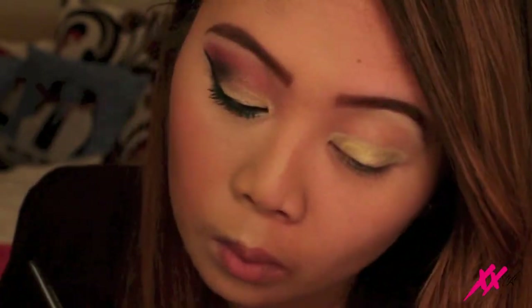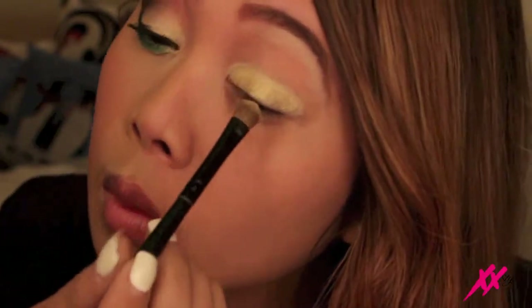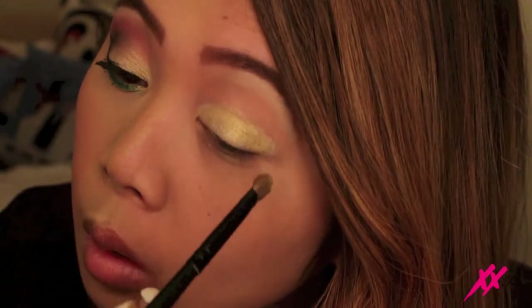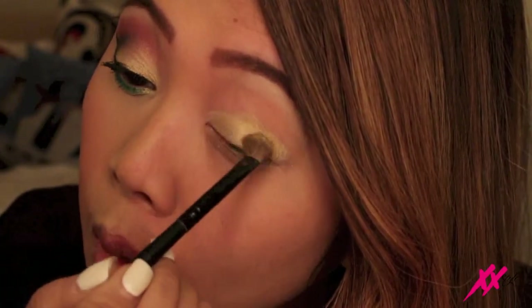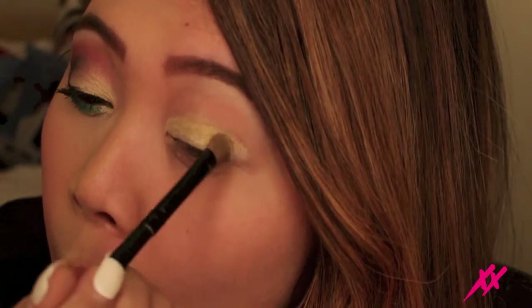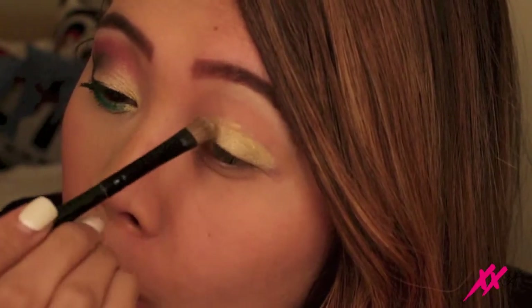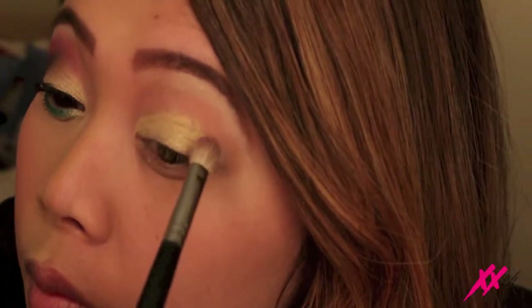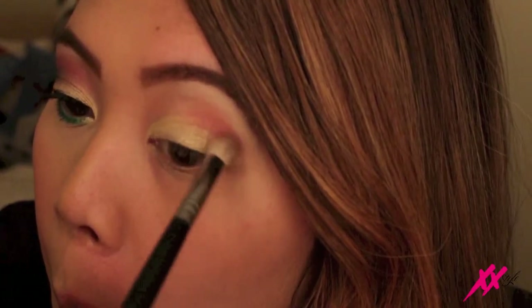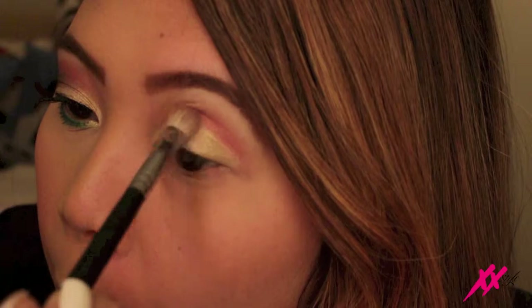Alright guys, so then I took one of my pigments from NYX — it's actually one of their loose powders. This color is called Yellow Pearl, and I chose it because I wanted that gold to be a little bit more yellow and to pop out a little bit more. So I'm just going to put it all over my lid and blend it out. And right here after this I'm going to start on my crease. I'm using this blending brush that I got from Sephora — it doesn't have a number but it's basically just a fluffy blending brush — and I'm using a sort of cherry pop pink eyeshadow for my crease.